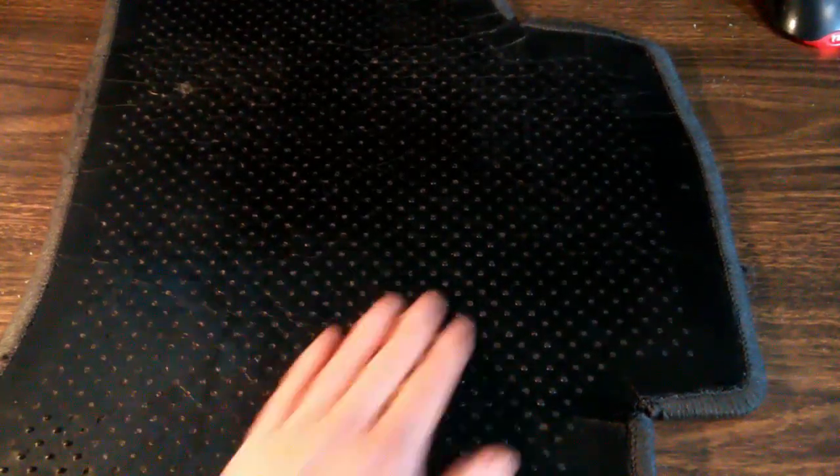We're going to flip this over. You can see all those little nubs — that's what I call them — are broken off. It's just basically a flat surface. All of these little spots here, that's where there's supposed to be a little plastic nub. What they do is grip the carpet and keep this thing from sliding around.